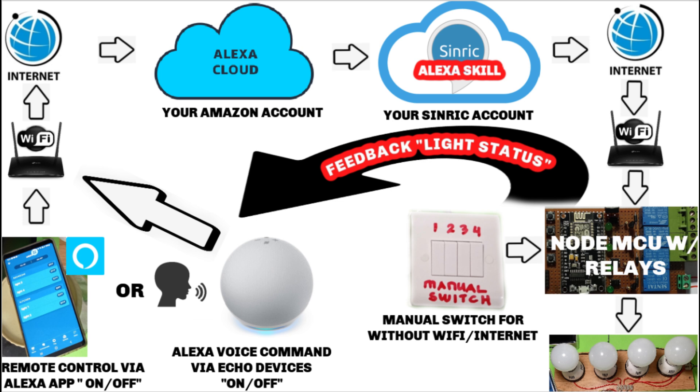it goes to your WiFi router with internet connection, or using data, goes to Alexa Cloud. You must have an Amazon account. Then it goes to the Synric Cloud — you must have a Synric account also. Then it goes to the WiFi router of the NodeMCU, and the NodeMCU will turn on or off the lights. It will then give feedback regarding the status of the light, which will show in your mobile Alexa app.